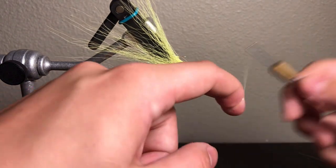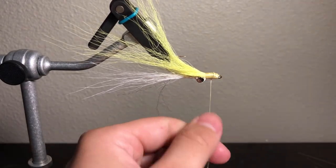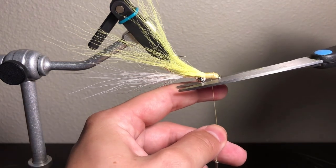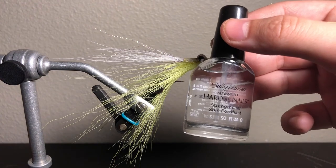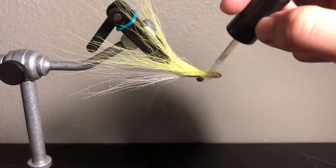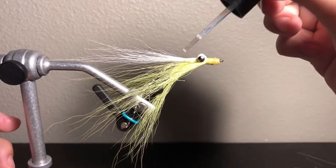Now I'm going to make a couple half knots to secure the thread, and cut your thread. Now for the adhesive, I'm using Sally Hansen's Hard as Nails — you can use whatever adhesive you like, I just feel like this hardens really fast. You just want to apply an even coat all the way around the head of the fly. You can also go through the shank.